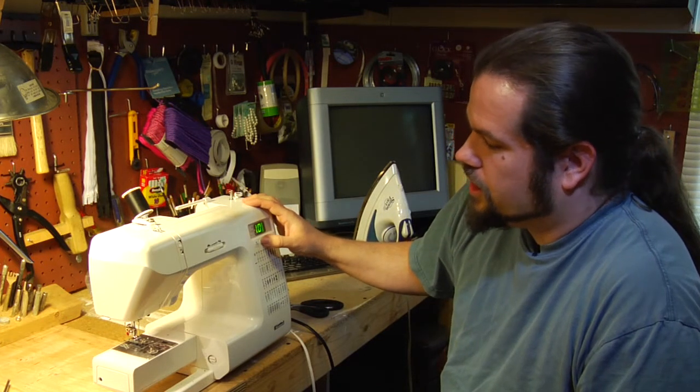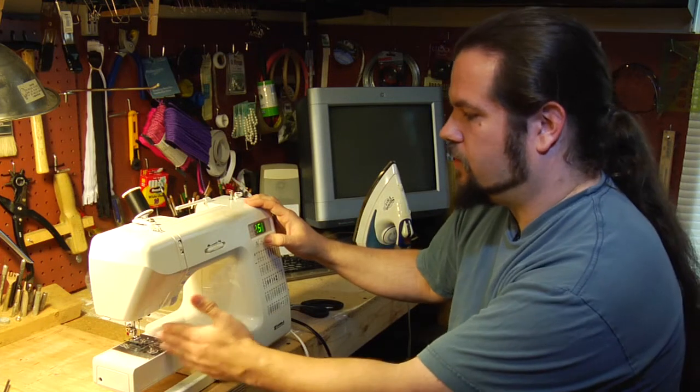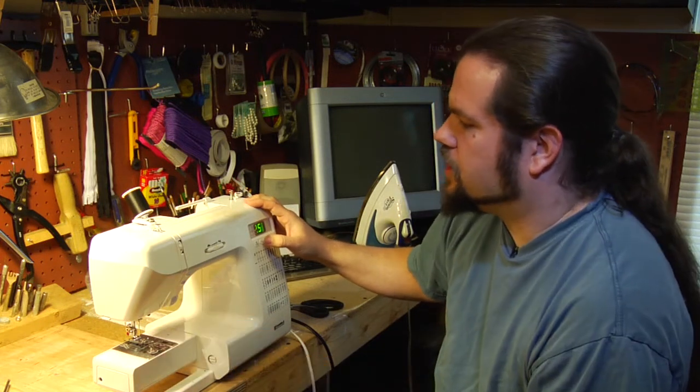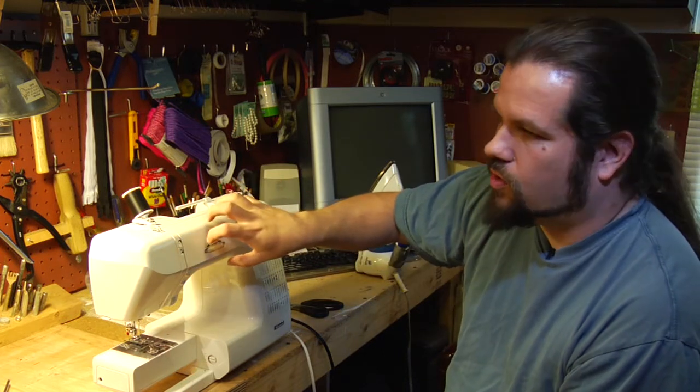On this machine it's again electronic and it will vary your needle position. On older machines, it tends to be a big dial on the front or occasionally a big dial on the back.